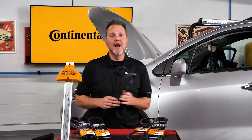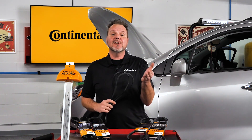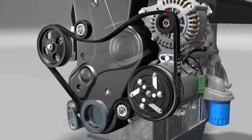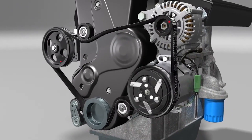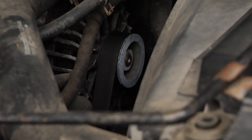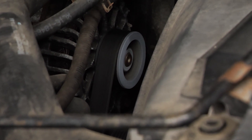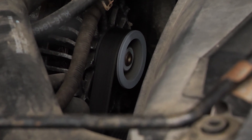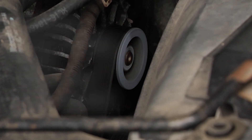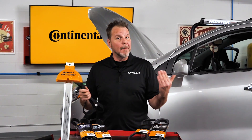Why is belt length important? Simply put, the wrong effective length can damage all the components of the accessory drive belt system. If a belt is too long, it can cause noise, premature wear, damage to the tensioner, and loss of power steering assist because the belt is too loose. If a belt is too short, it can also cause premature wear to the belt and components on the belt drive system, including the alternator, power steering pump, water pump, and AC compressor — and the tensioner can also be damaged.